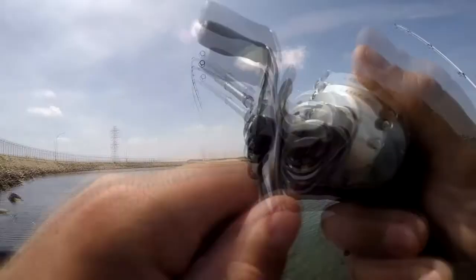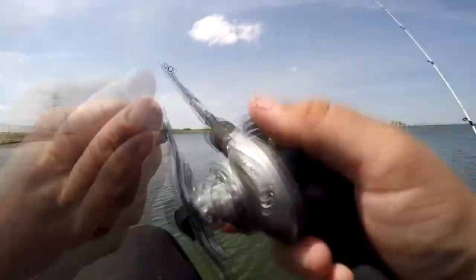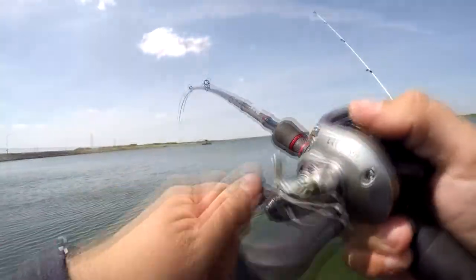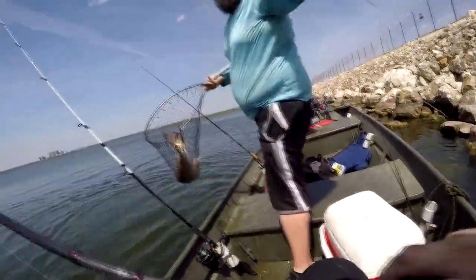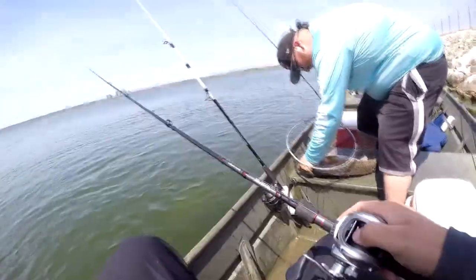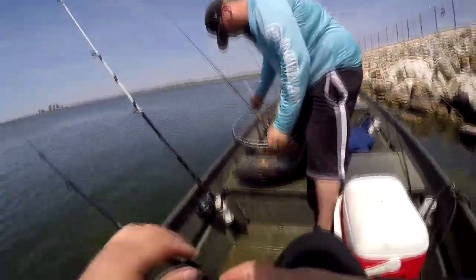There we go — first cast with this one! It's pulling drag. Oh, he changed directions. Nice. Downsizing worked on the first cast with this little mini jig wobbler. Get your net, get the net! PB red! Look at this. On the little mini jig wobbler — as soon as it hit the water, man. This'll make the sponsor happy.